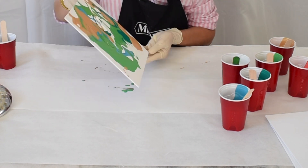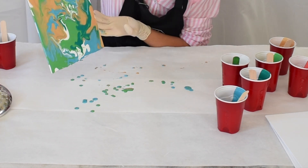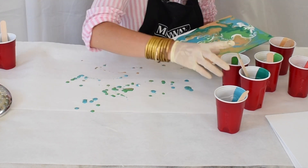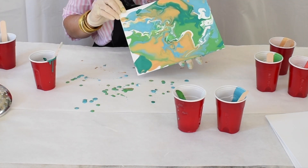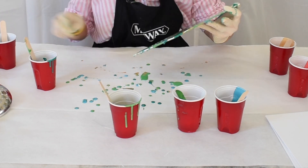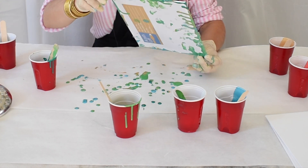I am doing what is called a clean pour, where I poured each color individually. There is another technique that I actually haven't tried where you place all of the colors in the cup at once and then you invert the cup in one sort of giant motion and then you lift it up.